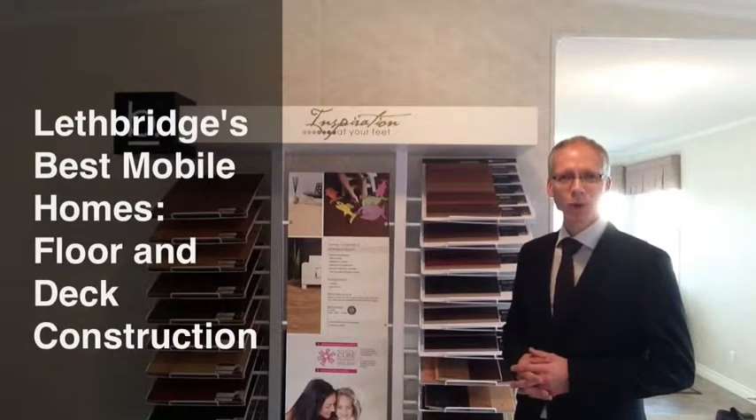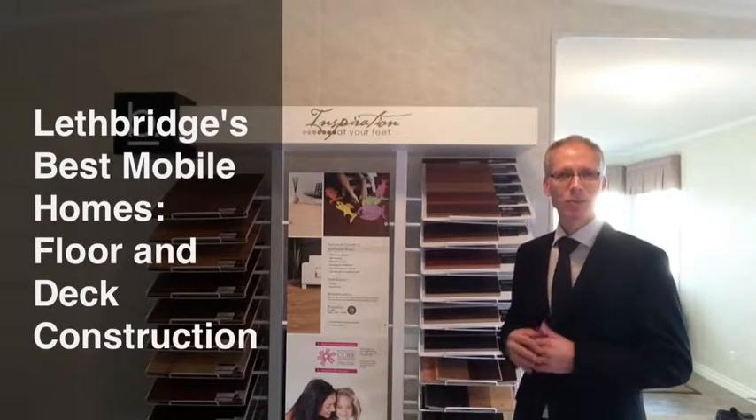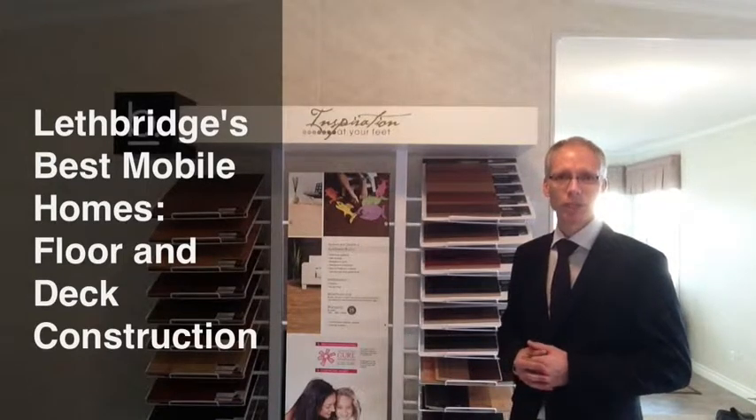Hi, this is Mervyn Hebert with Red Pro Homes, and I'm back with another installment of Lethbridge's Best Mobile Homes. The purpose of this video series is to help educate you, the customer, to make the best informed choice when you're looking to buy your brand new manufactured home here in southern Alberta.